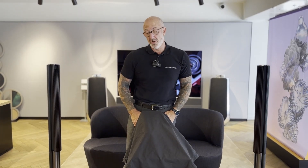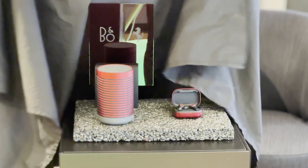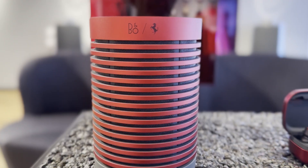I'm really excited to introduce you to the first two products in the Bangalodson Ferrari collection. Let's start with the Beersound Explore Ferrari edition. What other colour would it be than red? As you can see, it's absolutely gorgeous. You've got the Bangalodson and the Ferrari logo on here. Beersound Explore is an extremely rugged speaker — it's IP67 rated with 27 hours of battery life. You could take this to race day with you.